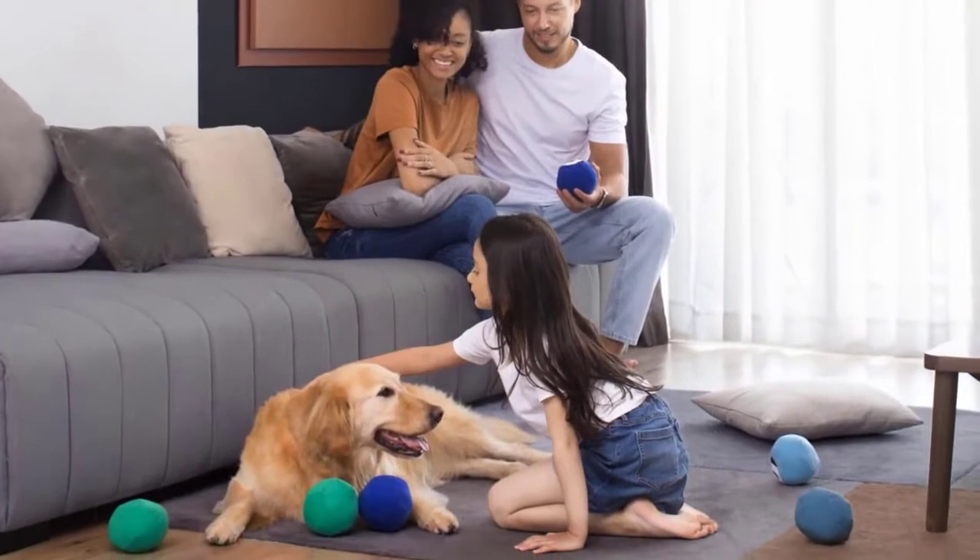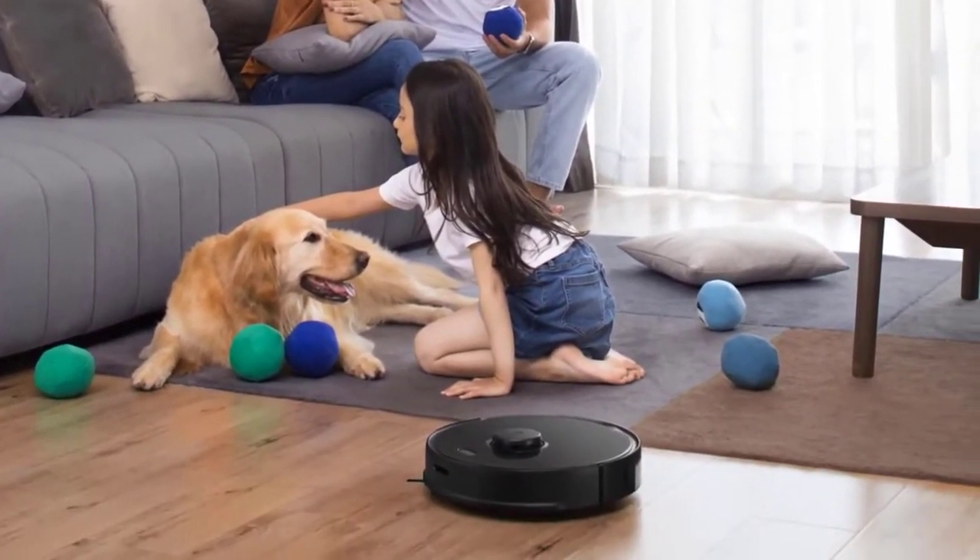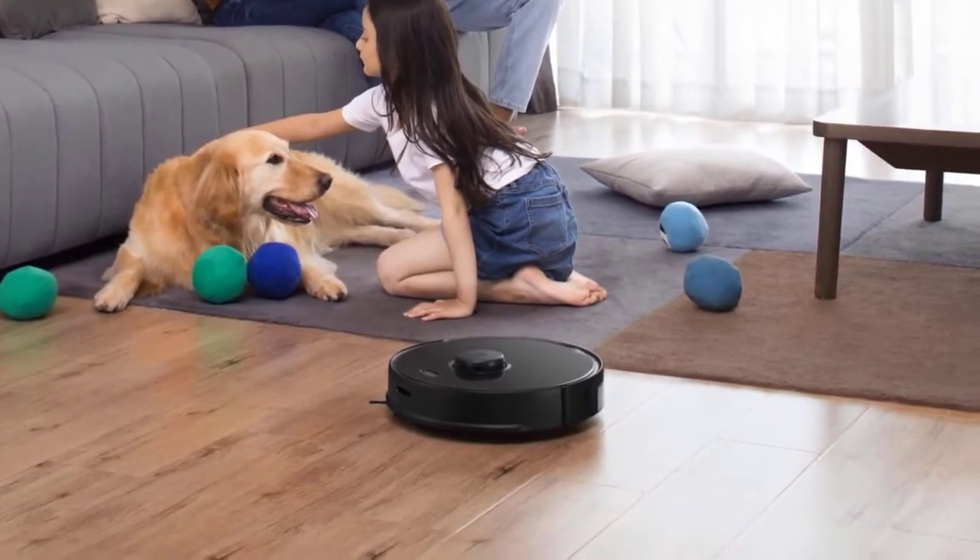Roborock's robot vacuum mop hybrid gets better with each new version. Thoughtful feature upgrades and performance improvements make the S5 Max the best yet.